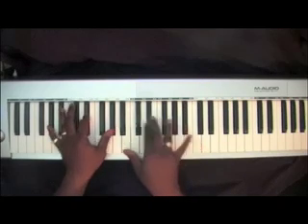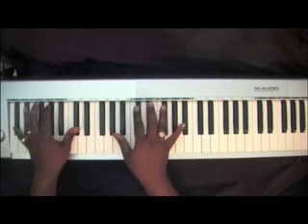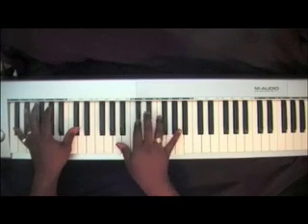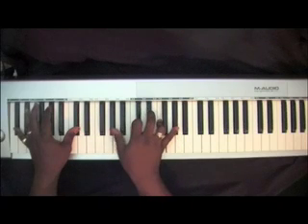They called Him Jesus. Two D-Flats in your left with a D-Flat chord in your right: D-Flat, F, A-Flat. Add that A-Flat over here.